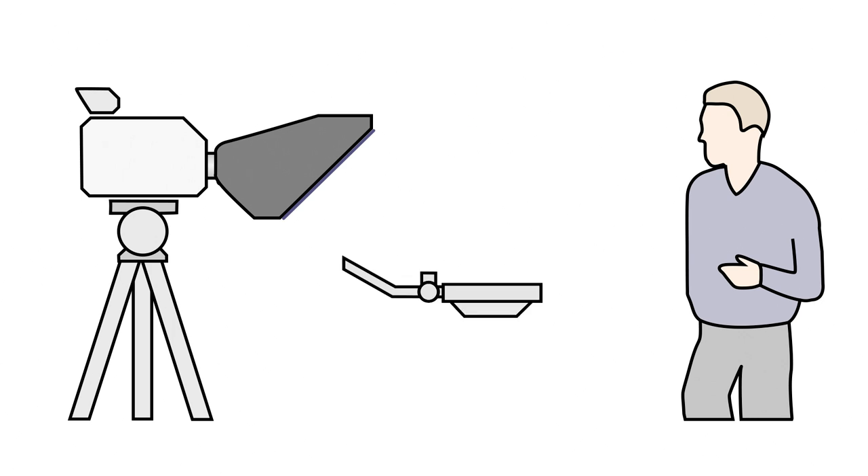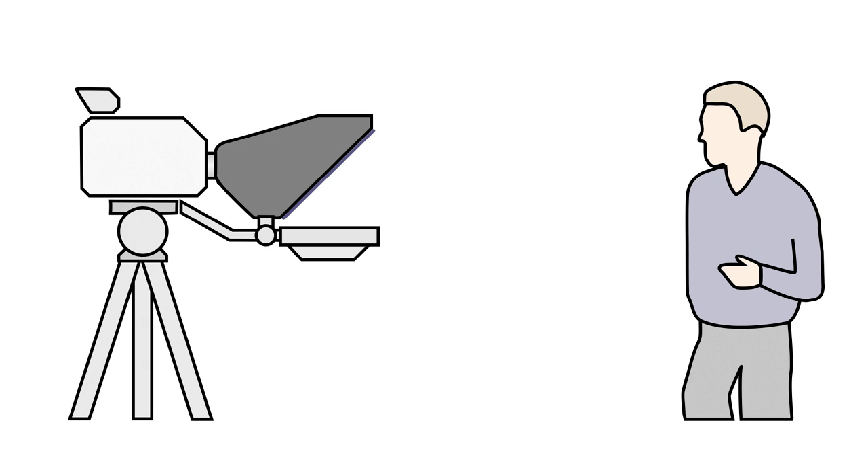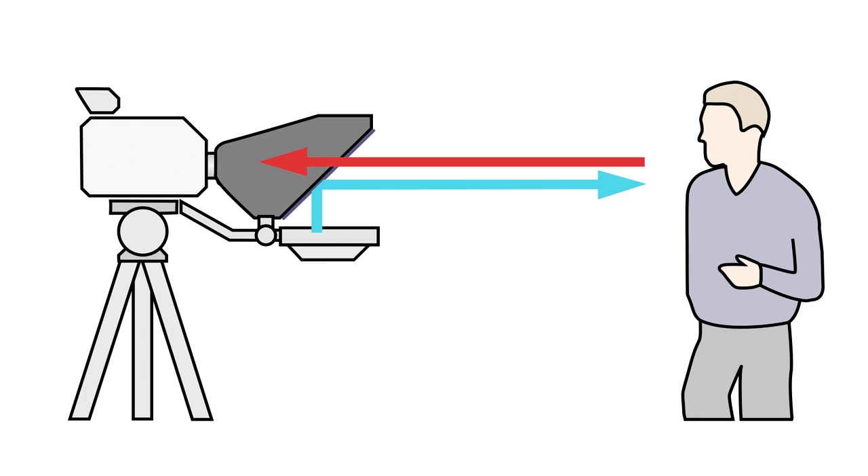Here's how a teleprompter works. A three-sided enclosure is mounted over the camera and lens. A piece of glass is mounted at a 45-degree angle at the front of the enclosure. A device that scrolls the text is mounted below the enclosure opening. As the text scrolls, it is reflected off the glass so the person talking can read it. Since the glass is at a 45-degree angle, the lens can't see the text, and the person talking is able to look directly into the lens.